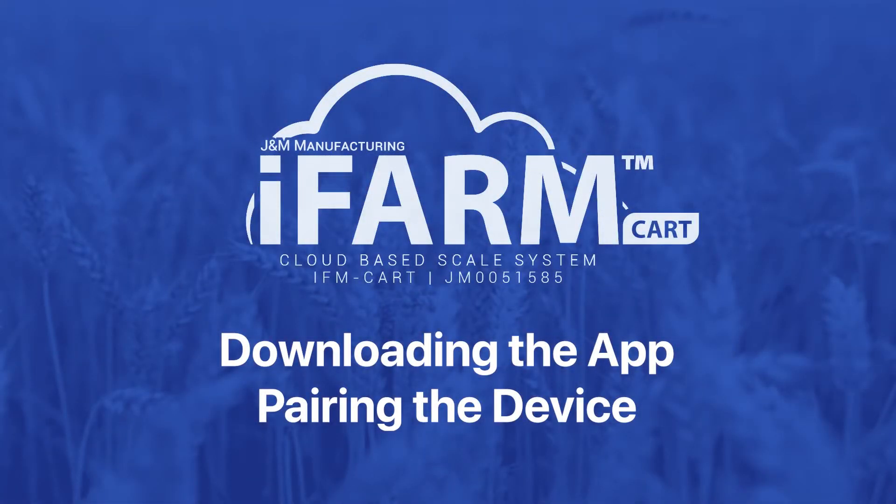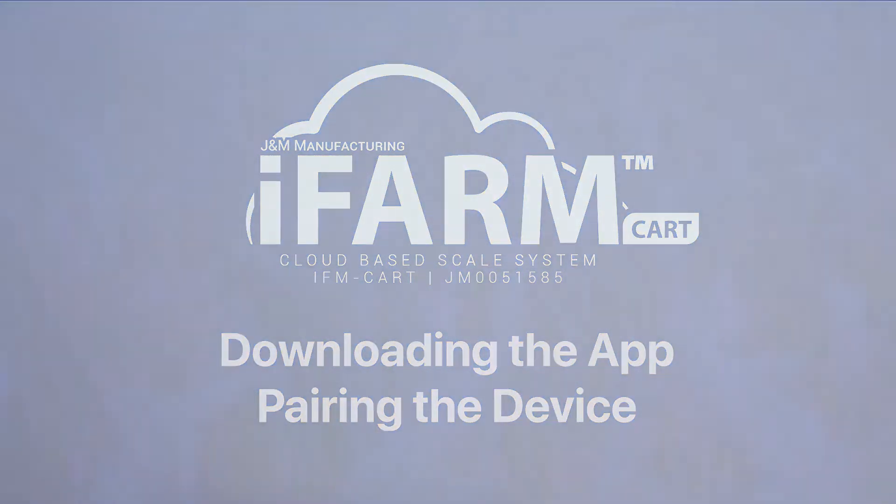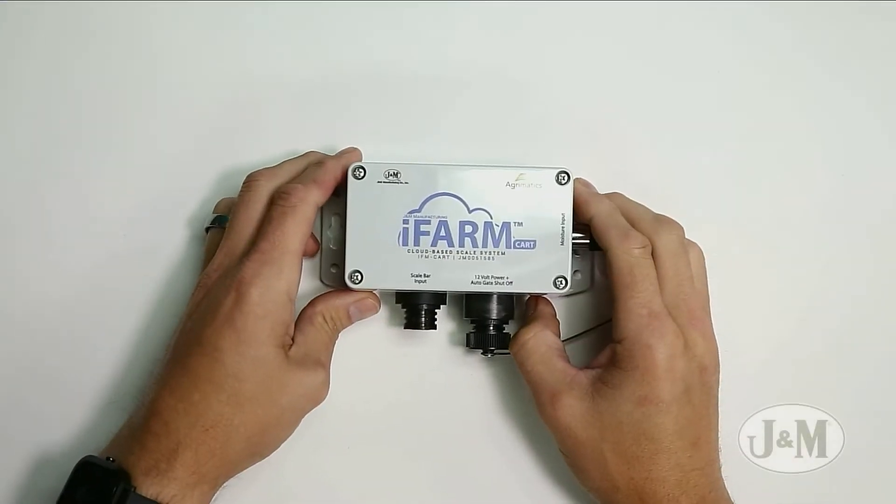Today we're going to walk through how to connect your iFarm cart to your iPad for the first time. It's pretty simple, but let's just go through the steps to make it happen. This is your iFarm cart unit.